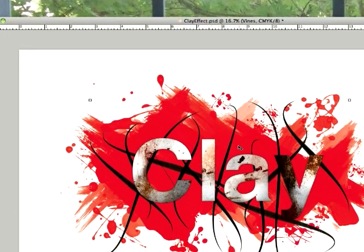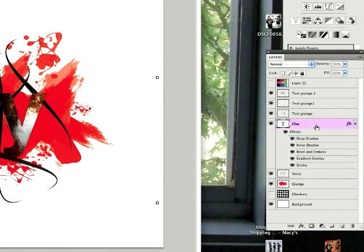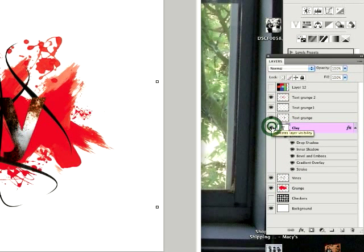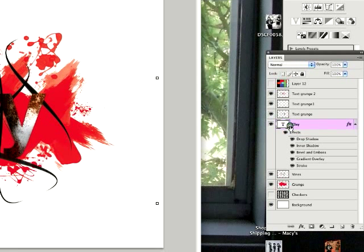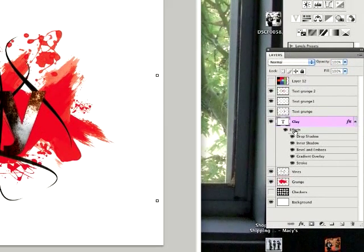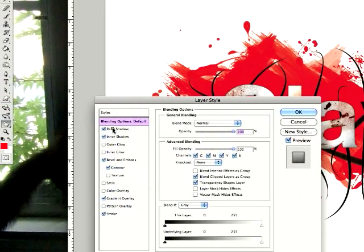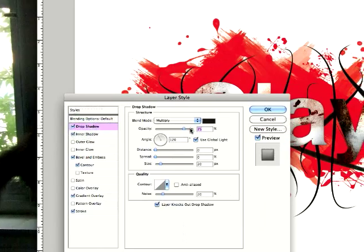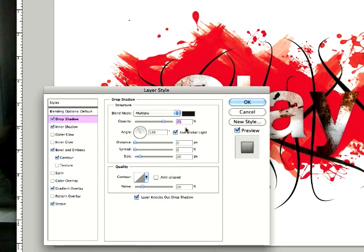Once you're done with that layer, move on to the text. The text might take a little while. Here's what it looks like without the text effects — it doesn't look good at all, so the effects really matter. Look at these settings I have — of course do your own style, but these are pretty good settings for this effect.